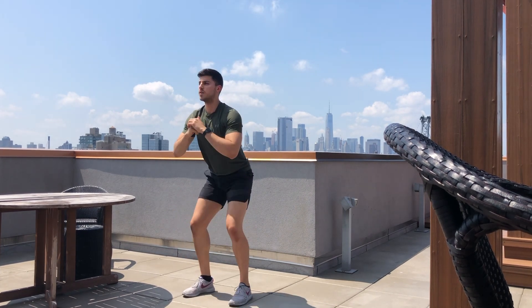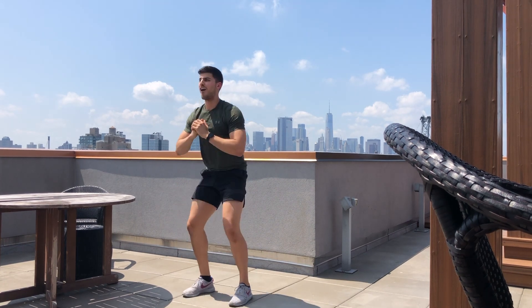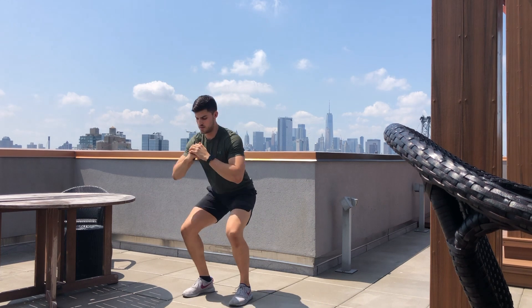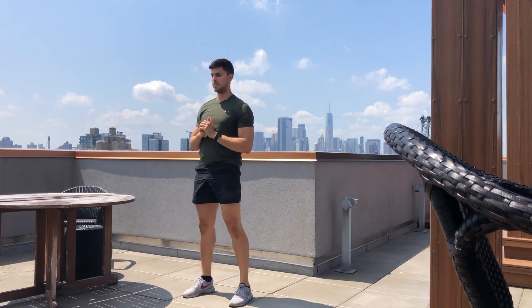The body weight squat. Make sure that your knees track over your toes, your heels stay on the ground for the entire movement, and you only go as low down as you can comfortably go. Don't go any lower.